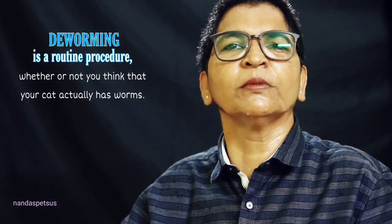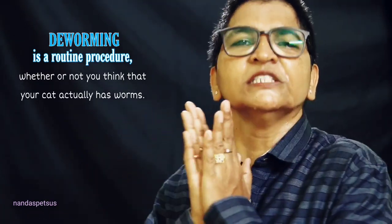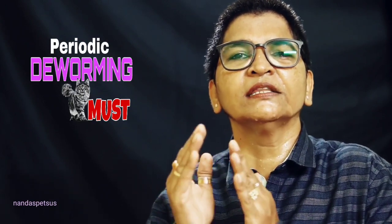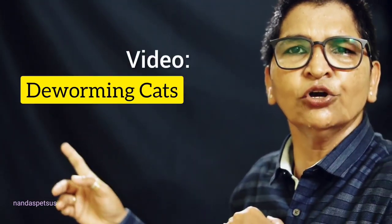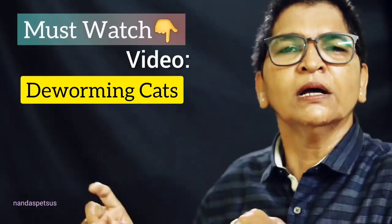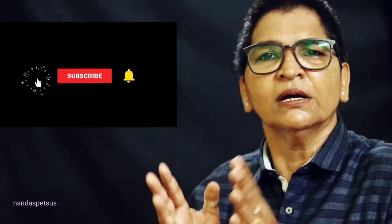We will continue with this series on worms. We will share more videos on this topic, including a video on deworming. If you have questions, please contact your veterinarian. We will make a dedicated episode on deworming as well.